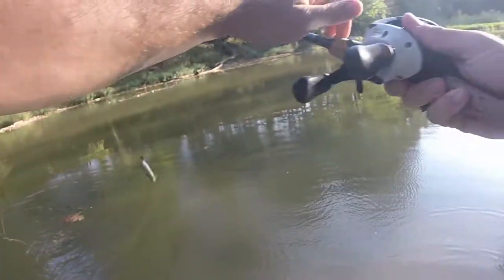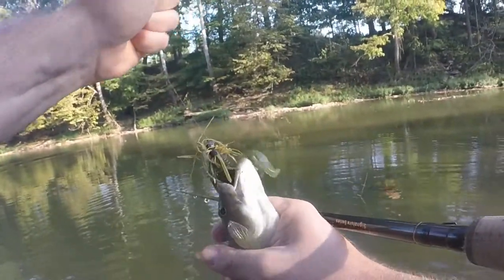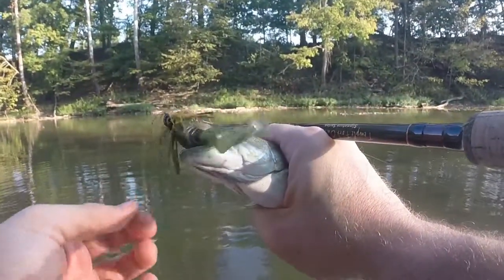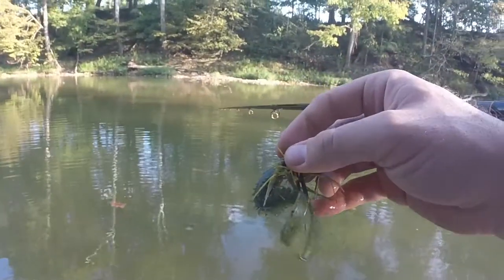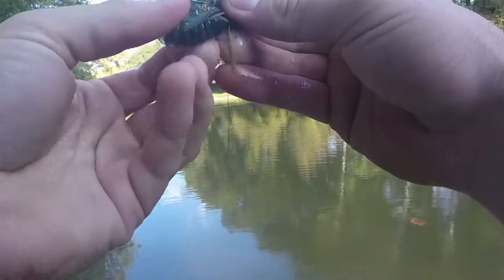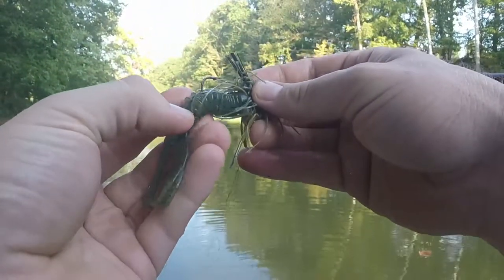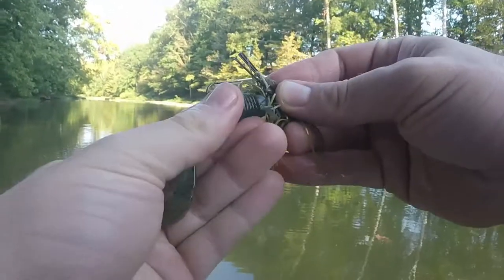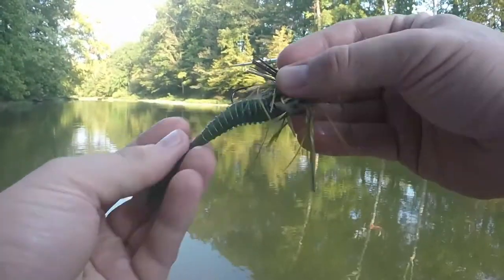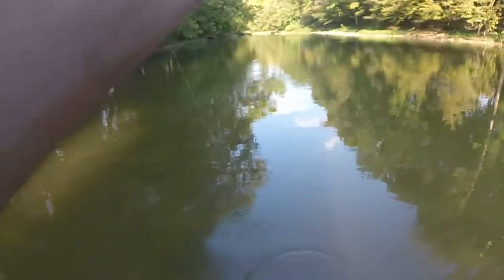Oh yeah, right there — caught a little smallie! First smallmouth, little baby, but that's number two for the bass kicker. The bait is still in really great shape; there's a little bit of wear right here underneath the hook from catching fish and setting the hook. One thing my dad always taught me was if a soft plastic catches one fish you've earned your money with it — so far caught two, probably could have had a third.